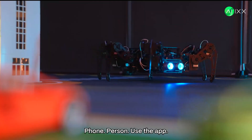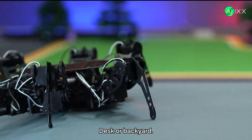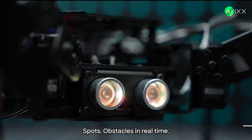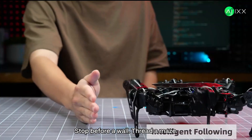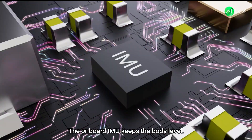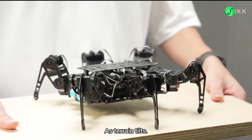Phone person? Use the app. Desk or backyard, it stays responsive. That glowing ultrasonic sensor spots obstacles in real time — follow a hand, stop before a wall, thread a maze. The onboard IMU keeps the body level as terrain tilts.